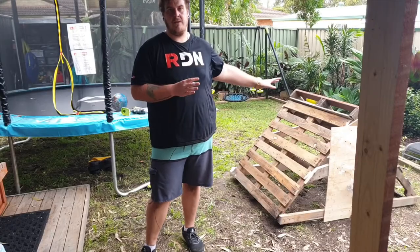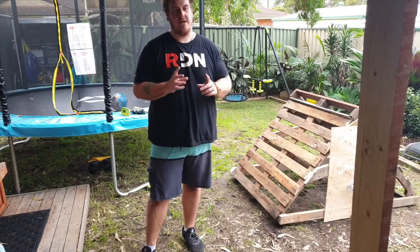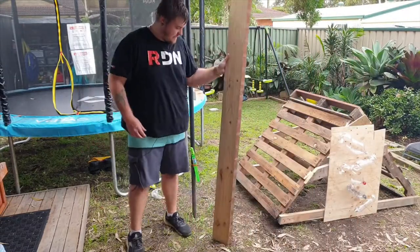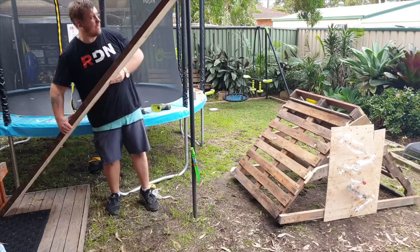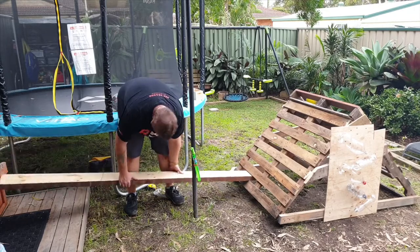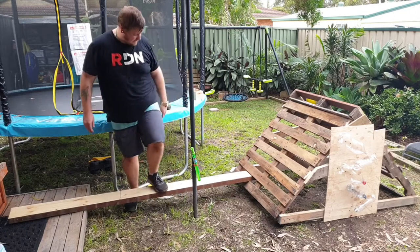That's the climbing frame done with the bottle waterfall. There's one last step and it's the hardest of all — take this board and put it between two of the runners on the frame, and that's it — you've got a balance beam.